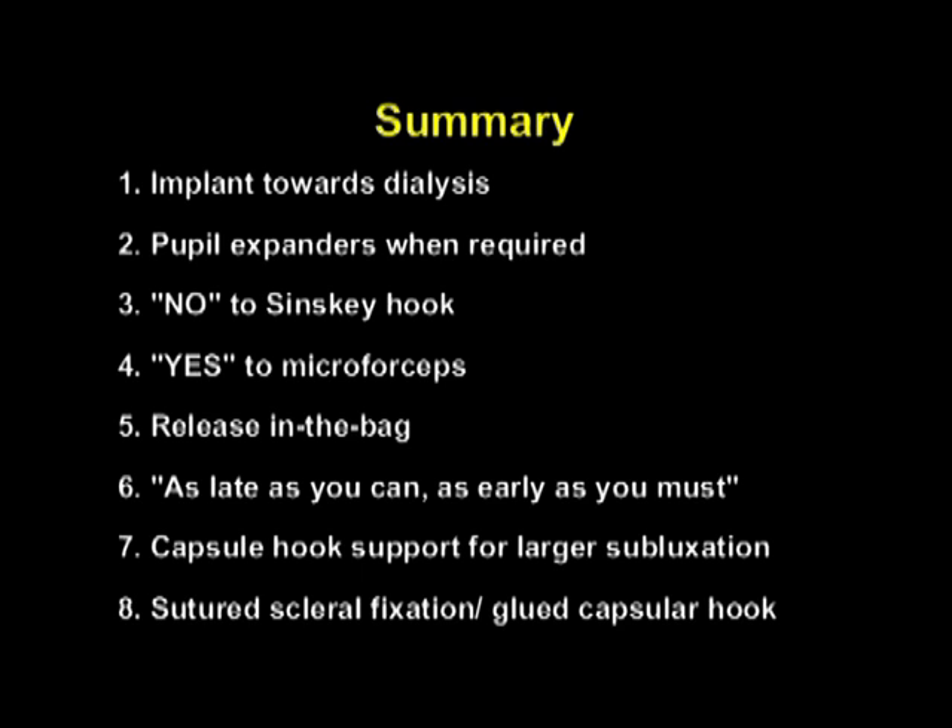To just repeat the pearls once more: always direct the implant towards the zone of dialysis; use pupil expanders when required; say no to implantation by Sinski hook; say yes to the use of micro forceps for implantation; make sure that both the leading end and the trailing end of the CTR are released into the bag; implant as late as you can but also remember as early as you must; use capsular hook supports for larger subluxations; and in larger subluxations, fixation of the capsular bag to the sclera is important, either via sutured scleral fixation or via my technique of glued capsular hook that allows suture-less transcleral fixation of the capsular bag.